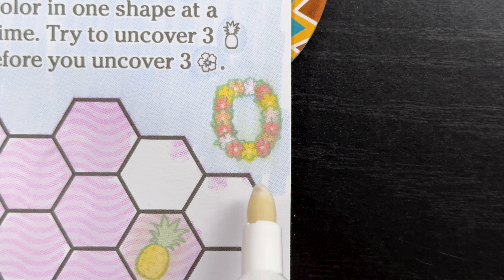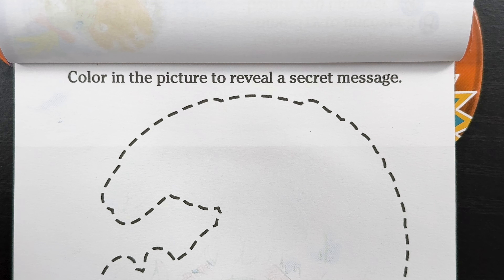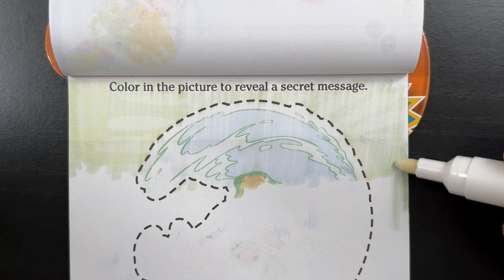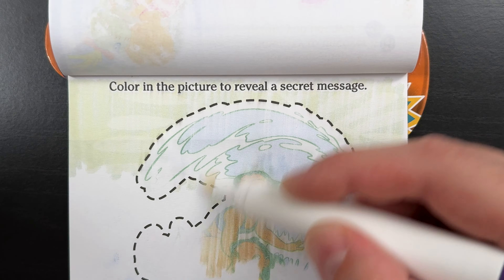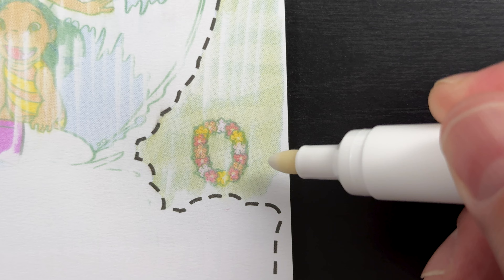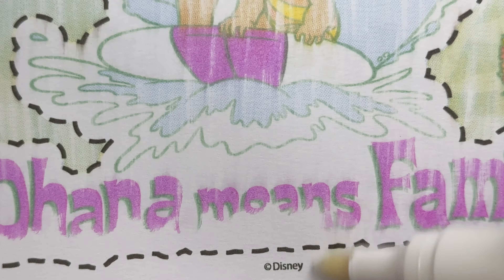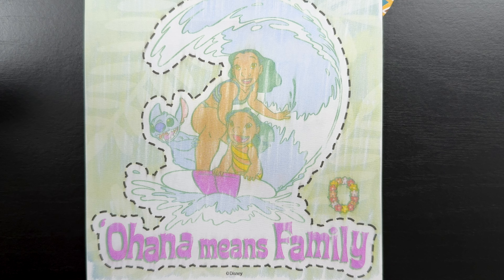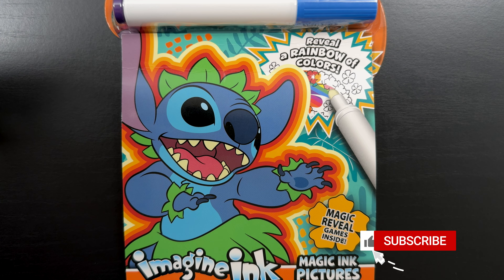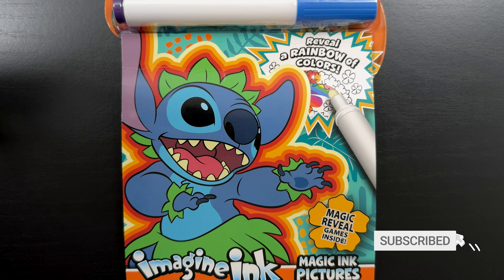Color in the picture to reveal a secret message. Oh, I love secret messages. I wonder what it's going to be. Let's color it in and find out. Pages like this are nice because you just know we're going to find that hidden necklace as we color. And there we go — just like that, we found the hidden lei. And the secret message says: Ohana means family. Thank you so much for watching today's video. I sure hope you enjoyed it. If you did, please like and subscribe, and we'll see you in the next one. Bye-bye!